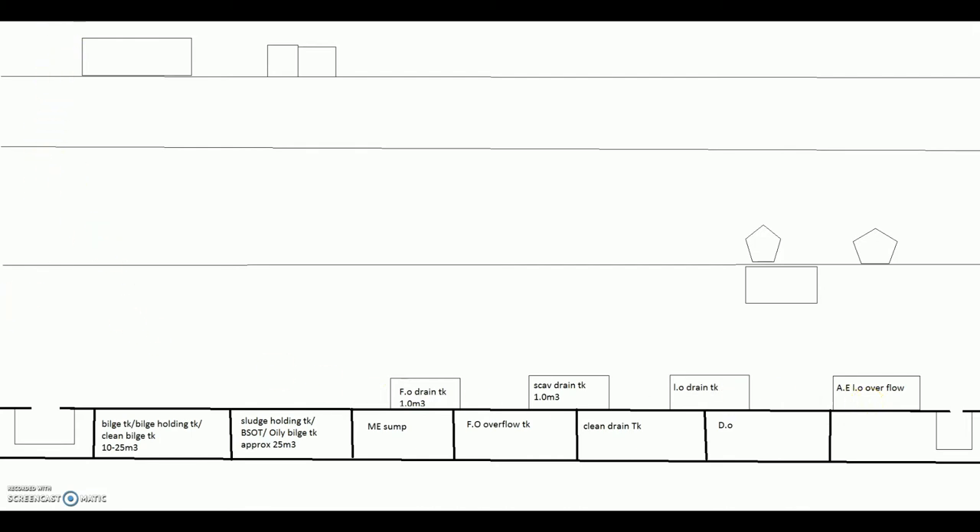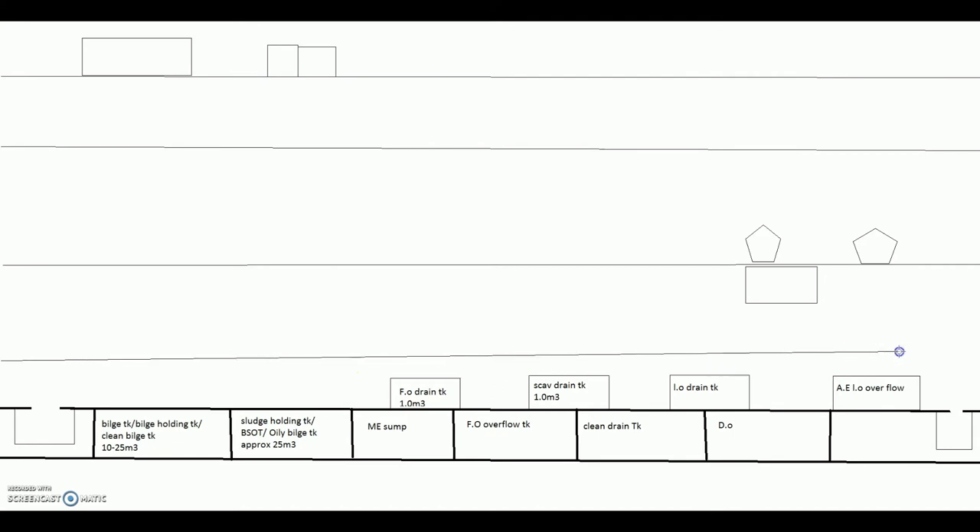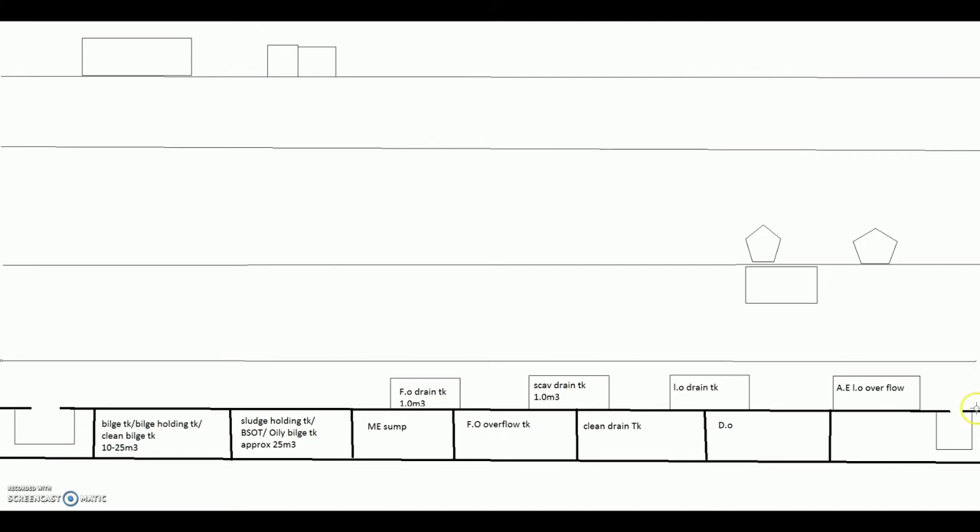This is your bottom platform — the platform from where we can see down. Whatever we see first is your bilges or tank top, and through the hole we can see the bilge well, which will be around 1 cubic meter. The bilge holding tank and similar tanks are high capacity — around 10 to 25 cubic meters, varying ship to ship. Sludge tank will be around 25 cubic meters, main engine sump around 16 to 20 depending on engine size. Overflow tank also will be high capacity — 10 to 15 cubic meters. Clean drain tank also, though it won't be found on all ships.